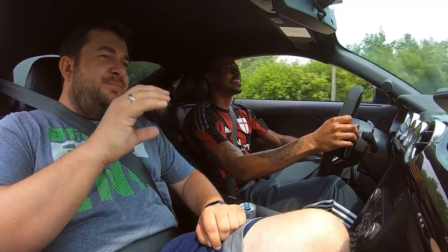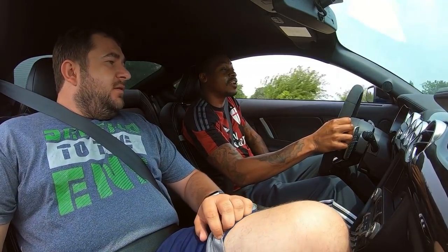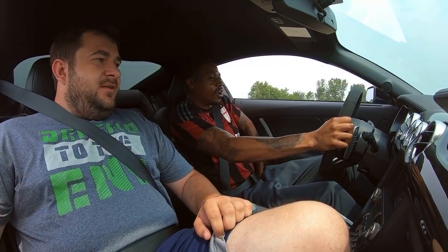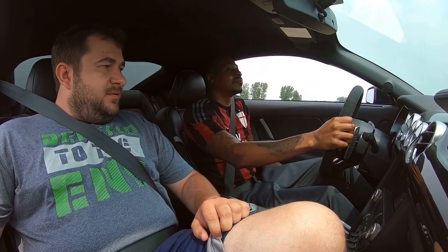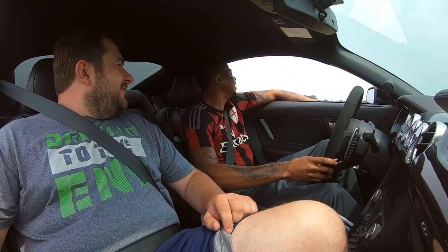We have the best brakes — yeah, that thing stopped on the money. I ain't going to lie, I need to lean a little bit. I'm a little tall — let me adjust myself, you know what I'm saying? Get comfortable and copacetic in this demonstration.